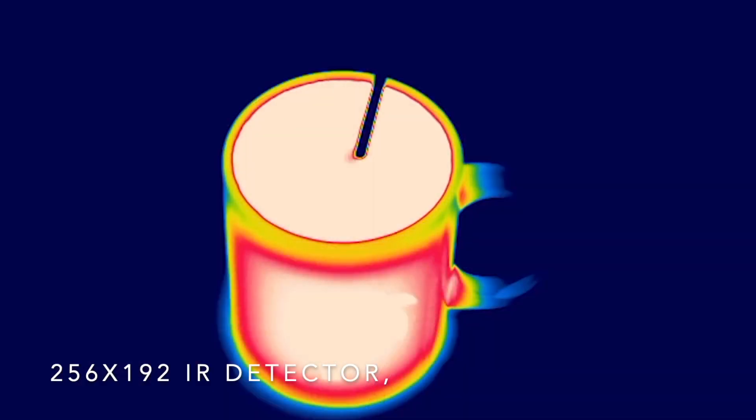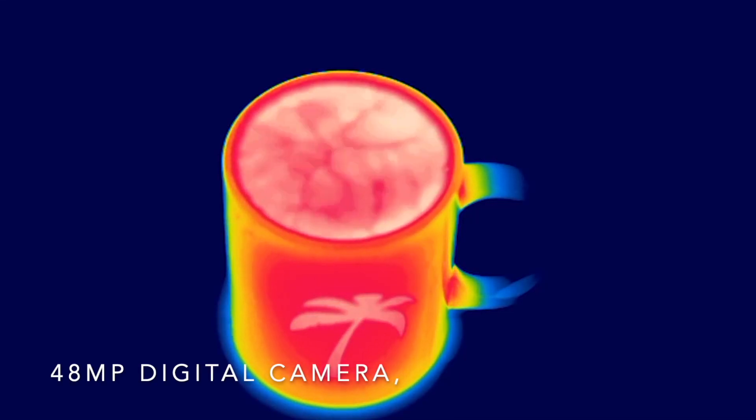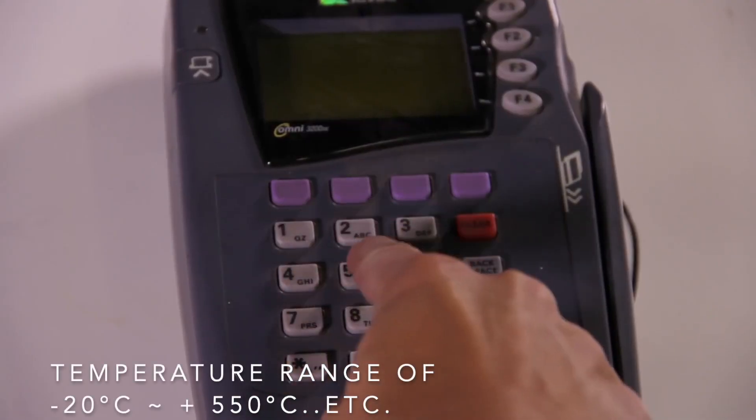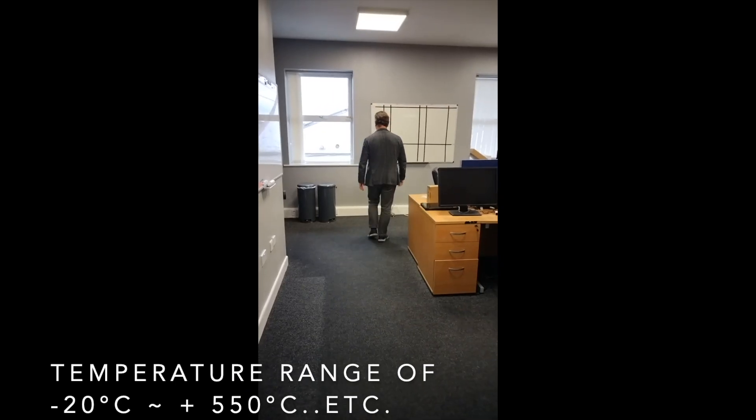Key features: 256 by 192 IR detector, 48 MP digital camera, temperature range of minus 20 degrees Celsius to plus 550 degrees Celsius.